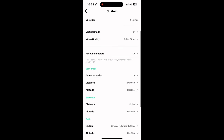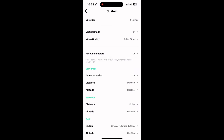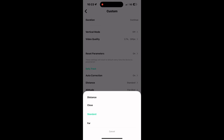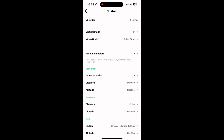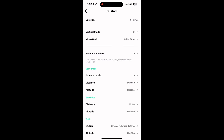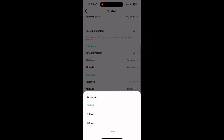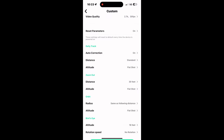I'm going to leave those the same as the last time I've used them. Auto correction I put on — it does create some neat, almost hovering, handheld effects. Distance and altitude I'm going to keep pretty much standard and flat throughout these settings. I don't want it to be too high, and you'll see why later.